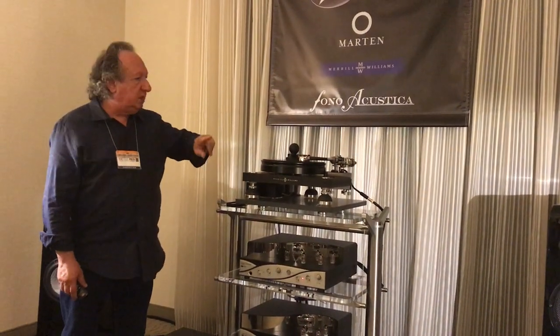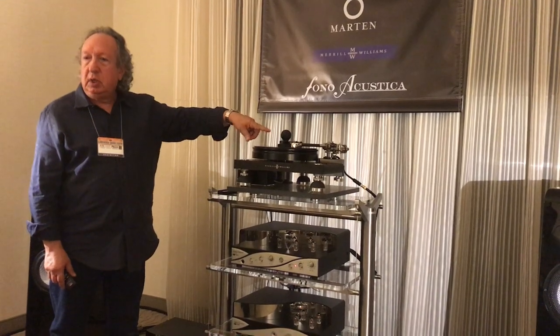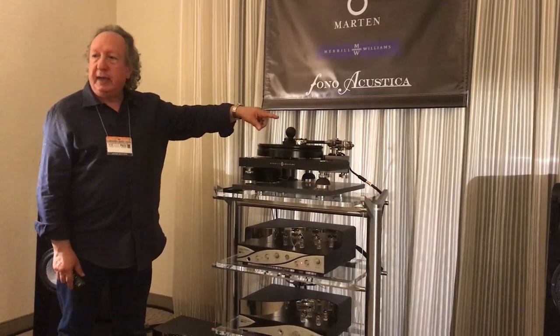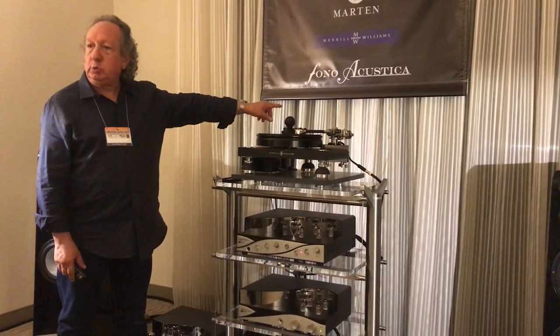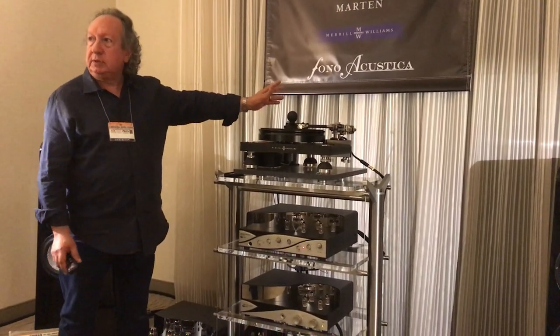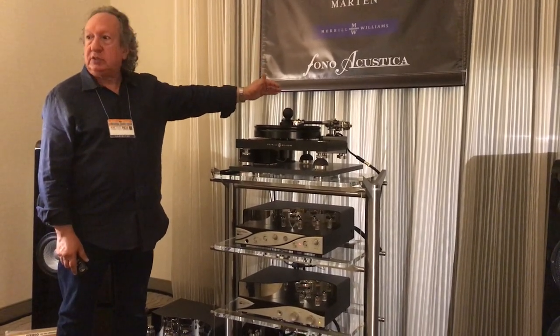We only play vinyl, and this turntable is by Merrill Williams. There are two tonearms — one has a stereo cartridge, which is what we're listening to, a Benz Micro SLR Galway, and then the mono cartridge in the back, which I use for mono records that have a different kind of groove. That's an Ortofon Cadenza Black.